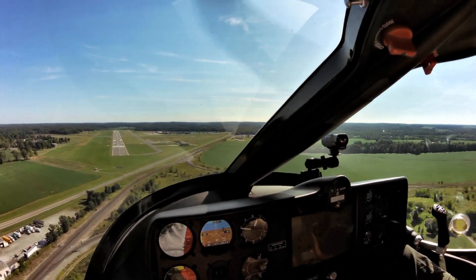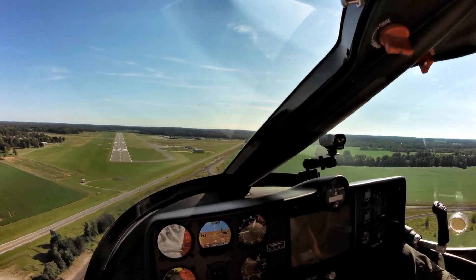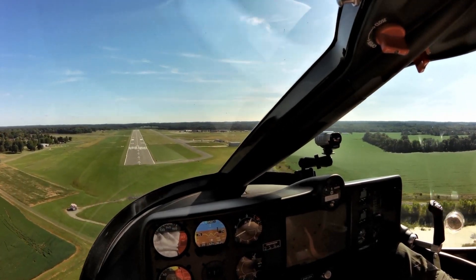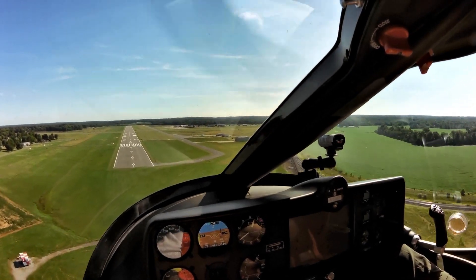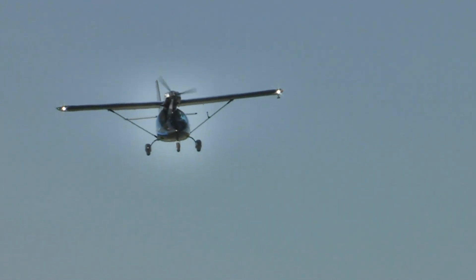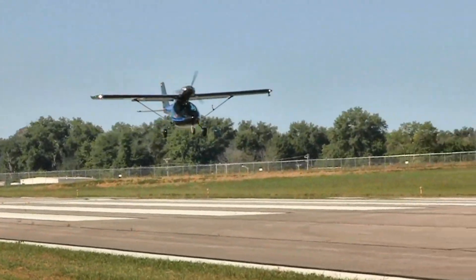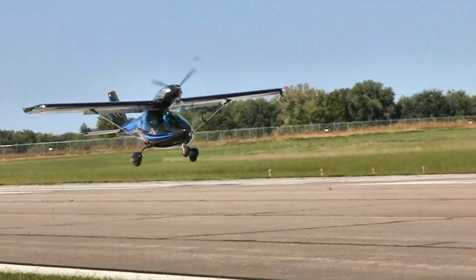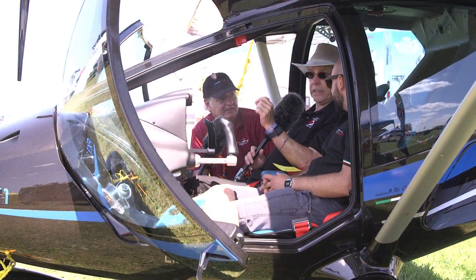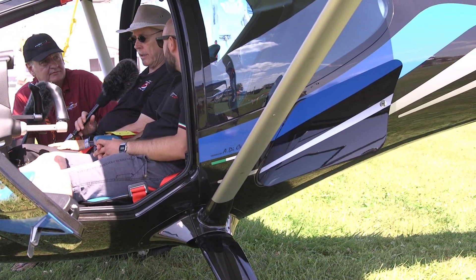The luggage area has 11 kilos per side, giving 22 kilos total. There's a small space accessible in flight, and there are lockable baggage doors on each side of the fuselage for loading bags from outside.